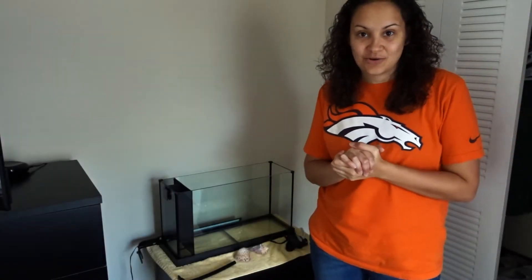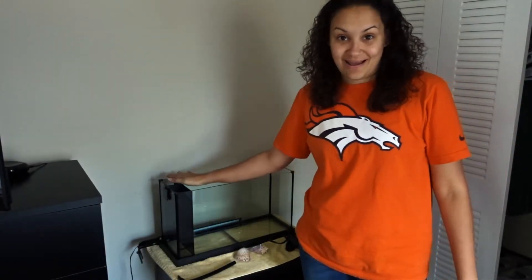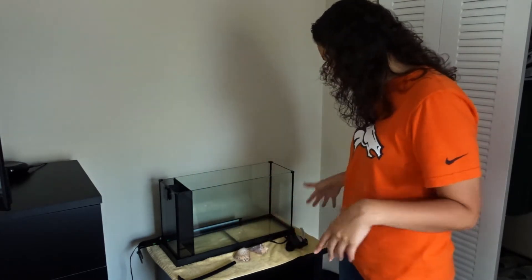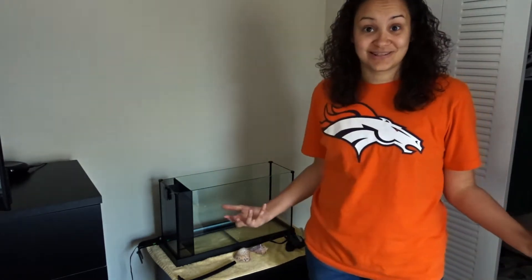Hey guys, welcome back to the channel. Today I'm setting up my five gallon Fluval Evo. It passed the leak test — there were no leaks and it's looking great, so let's do it.